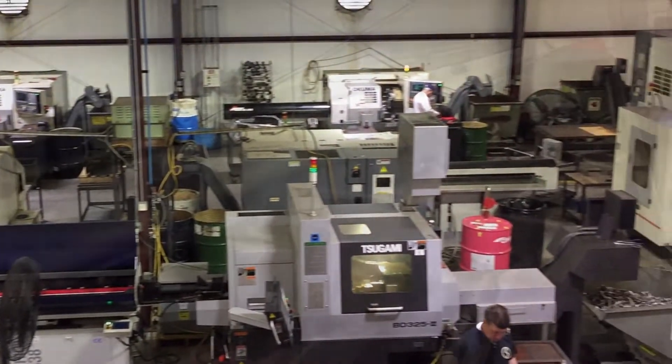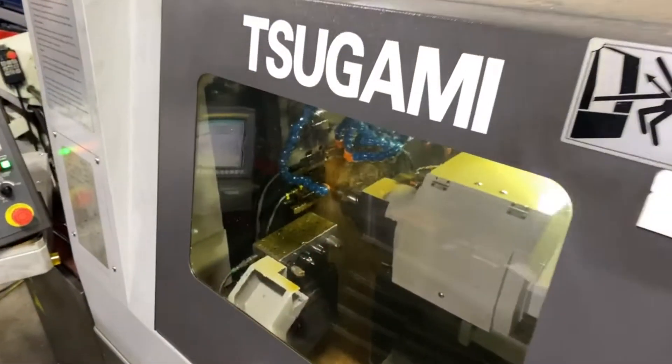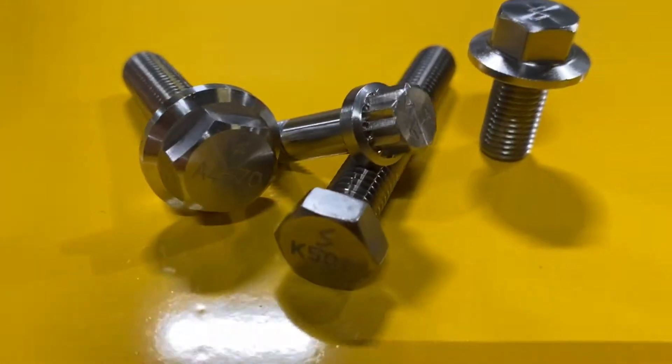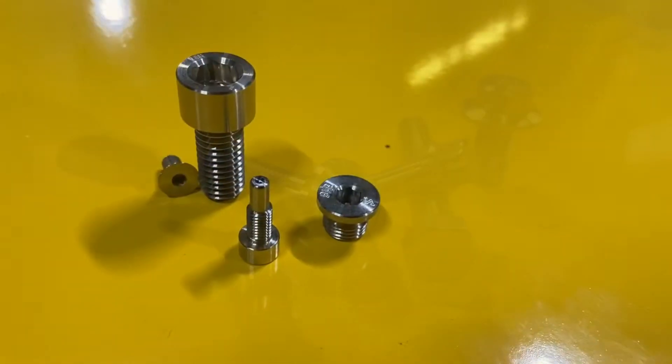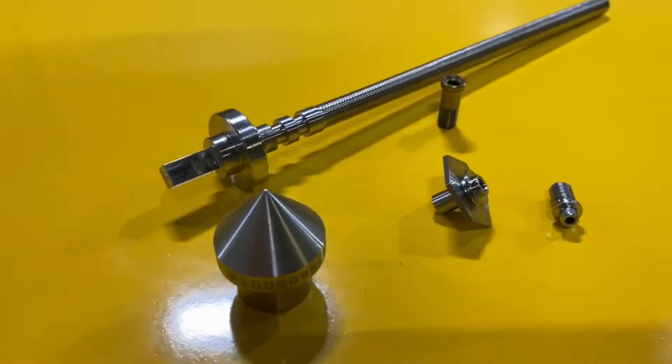The great thing about this machine is you can run a number of parts way quicker and way more efficiently than your standard lathe or mills — from parts like these standard flanges, to socket products, to more per-print customs.